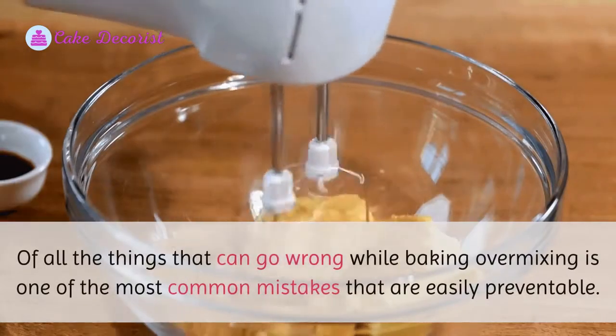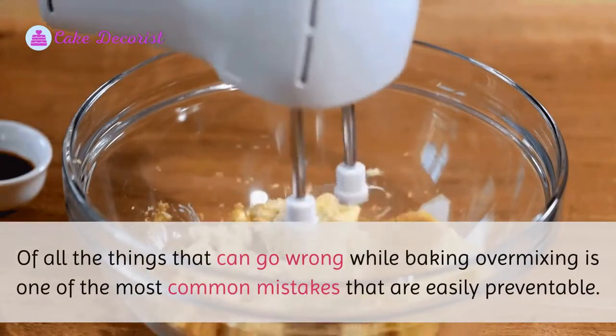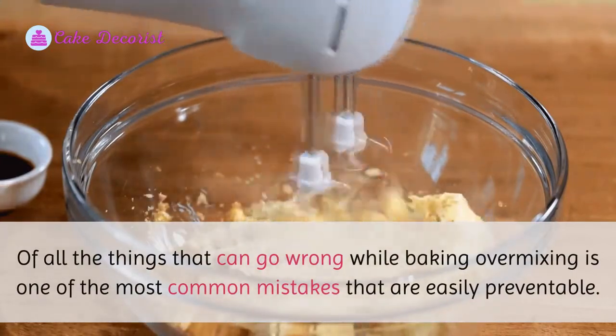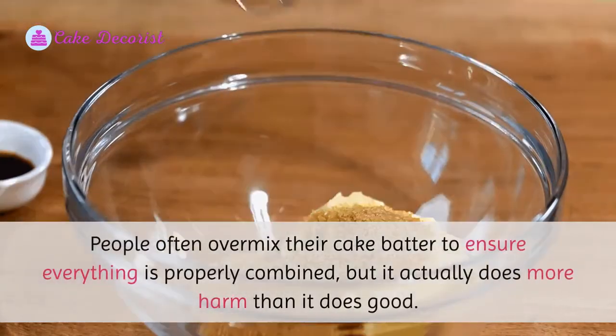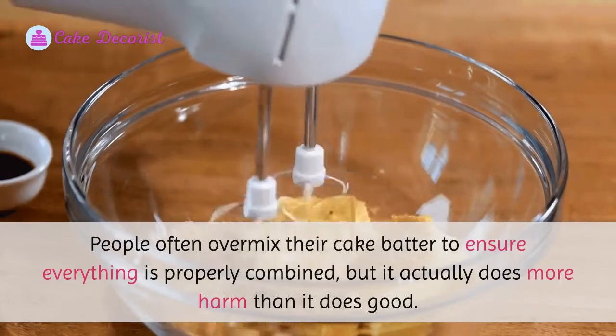Of all the things that can go wrong while baking, over mixing is one of the most common mistakes that are easily preventable. People often over mix their cake batter to ensure everything is properly combined, but it actually does more harm than it does good.